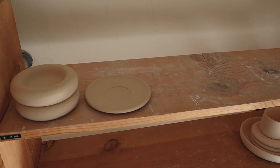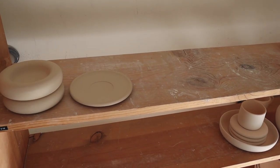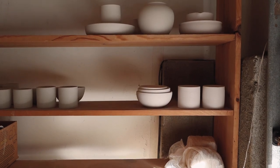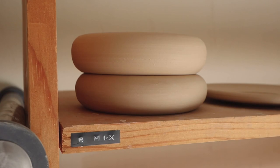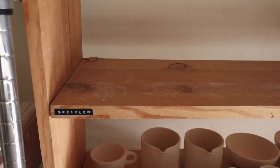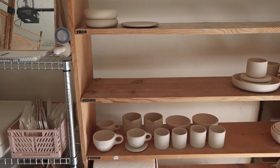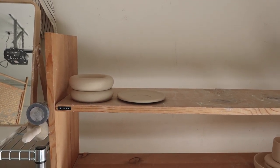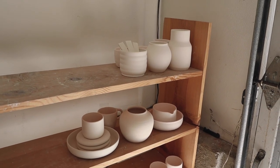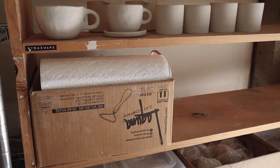Next we have my shelves — also DIY'd. My mom actually built them. It's not built the best; it's pretty wobbly, but it works really well. The way I have it organized is by clay body, because I work with three different clay bodies. The top is for b-mix, then I have speckled clay, and then stoneware. On the left side I have my greenware — pieces that haven't been fired yet — and on the right side I have all my bisqueware, pieces that have been fired and need to be glazed.